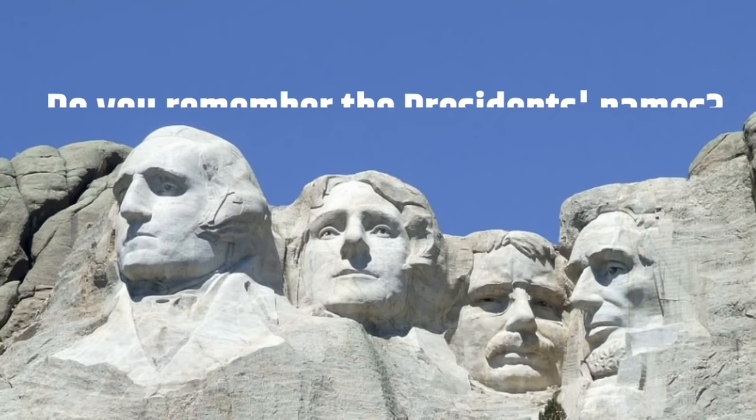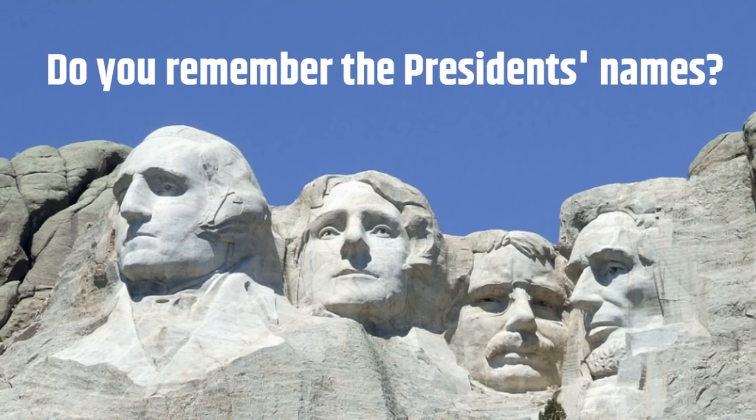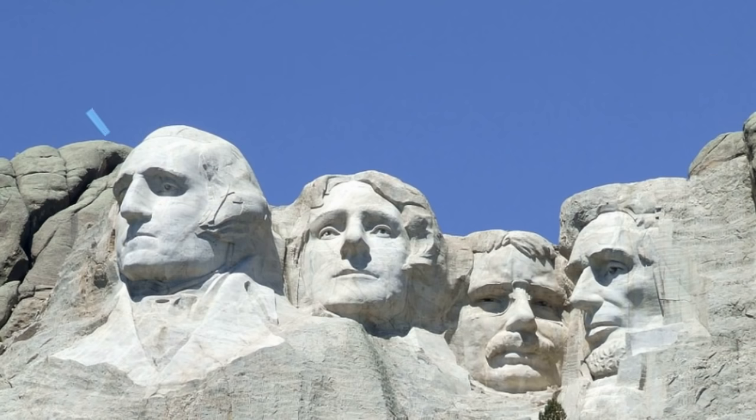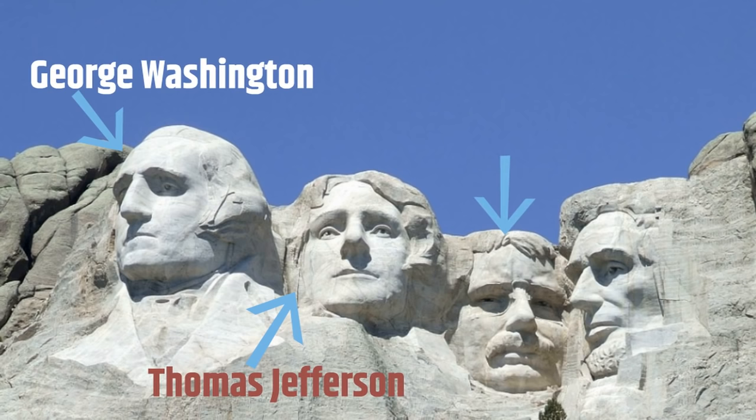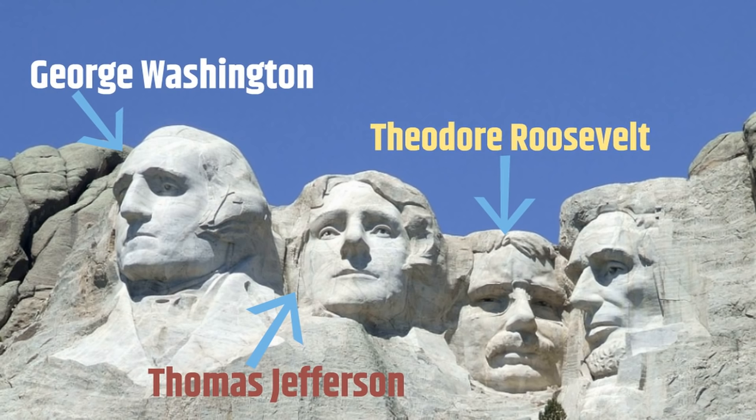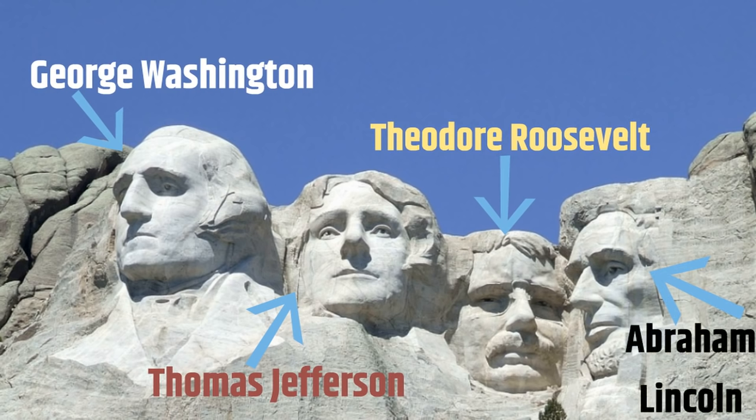Do you remember the presidents' names? What is his name? That's George Washington! How about him? That's Thomas Jefferson! What is his name? That's Theodore Roosevelt! Can you name this president? That's Abraham Lincoln!